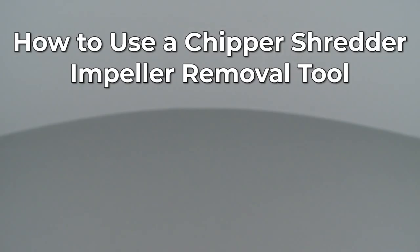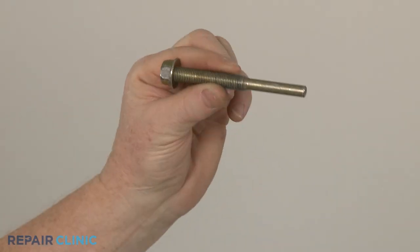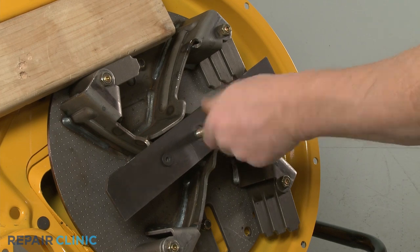Since Repair Clinic encourages you to perform this procedure safely, a warning icon will appear when you should use caution. The Chipper Shredder Impeller Removal Tool is a dedicated tool specifically designed to detach the impeller from the engine shaft.